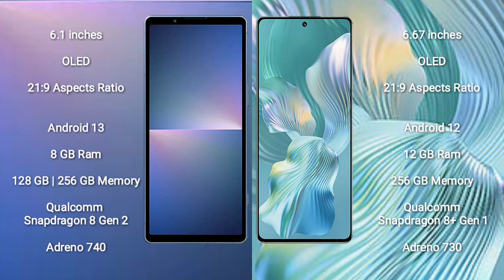The Honor 80 Pro Flat has an aspect ratio of 20x9. The Sony Xperia 5 Mark 5 runs on the Android 13 operating system, while the Honor 80 Pro Flat runs on the Android 12 operating system.